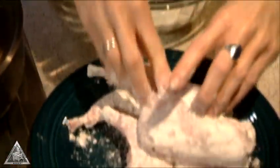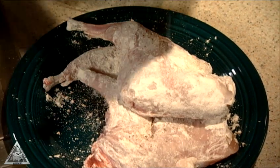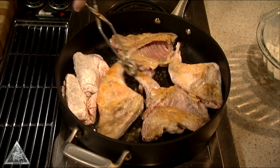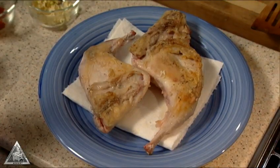Dust the pieces of rabbit with enough flour to coat, then season them with salt and pepper. Heat olive oil over medium-high heat, add the rabbit and cook for approximately three minutes per side. Remove the meat and set it aside.